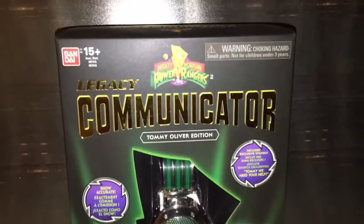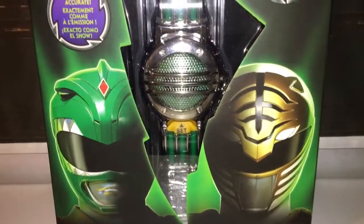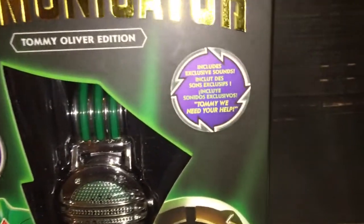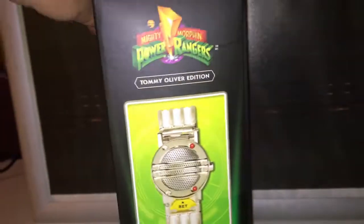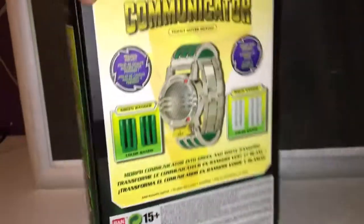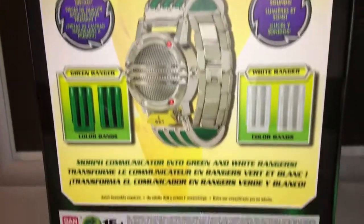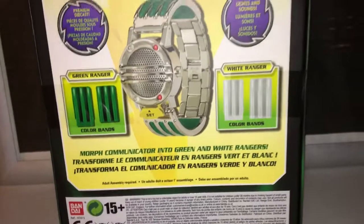So it's the usual standard box with some nice artwork. Includes exclusive sounds, which we shall listen to soon. So this is the white one, and there's the back — which is what you'd expect. Morph communicator.